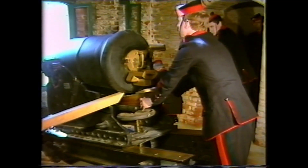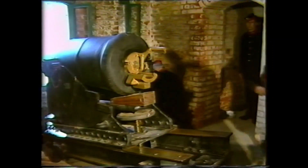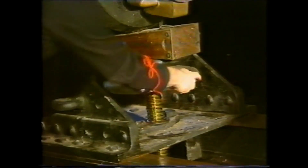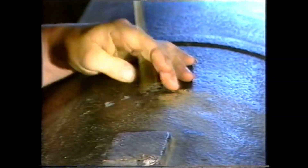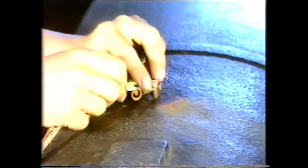The wooden hand spikes are inserted at either side of the gun, and the coin adjusted to give the correct elevation. The elevating screw is used for the final adjustment. Number five pushes a pricker down the vent to pierce the charge. He takes a friction tube from his pouch and inserts it in the vent. A lanyard is attached, and he awaits the command to fire.